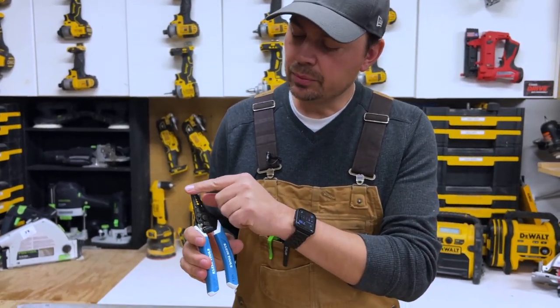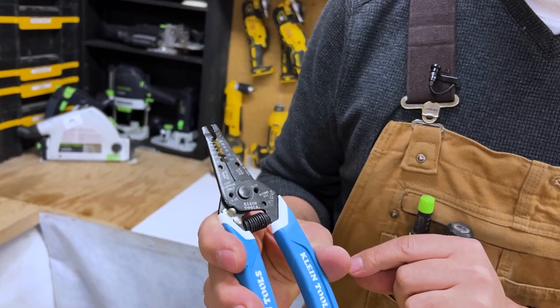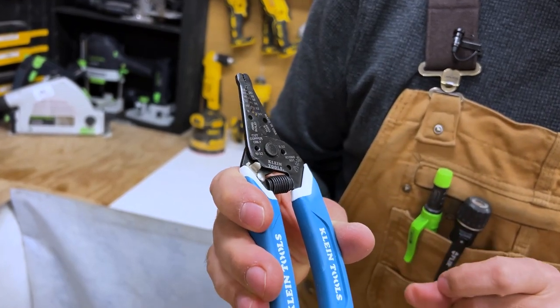A couple other features: it has a really narrow head geometry, which allows you to get into tight places, do your bends, pull things, whatever you need to do. It's got little teeth — not too sharp, but just strong enough that you can pull stuff.